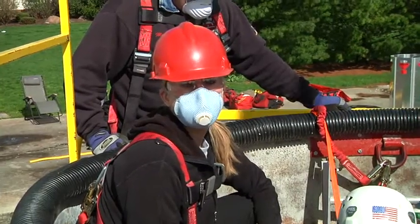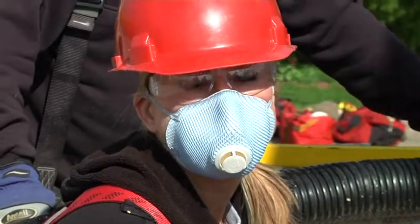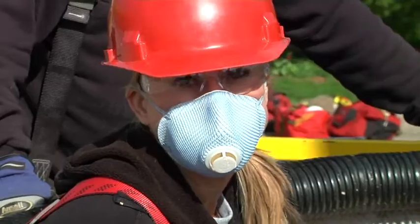In next month's training minutes, you will learn how to use the rescue tube and get the victim out of the grain. I'm Karen Daub. Thank you for watching Fire Engineering Training Minutes.